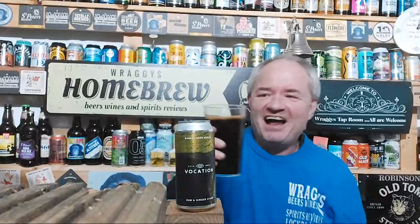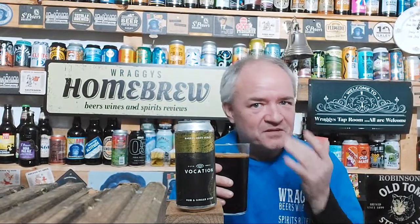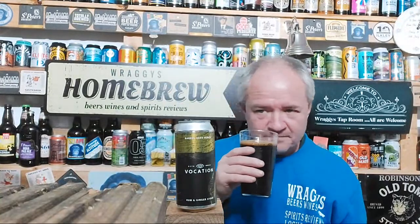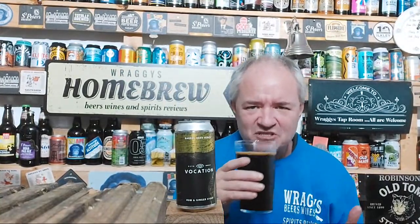Oh, ginger! Has anybody had this? Just out of wanting to know, just to see if you have and what your thoughts of it are. What I can say now is this smells amazing.